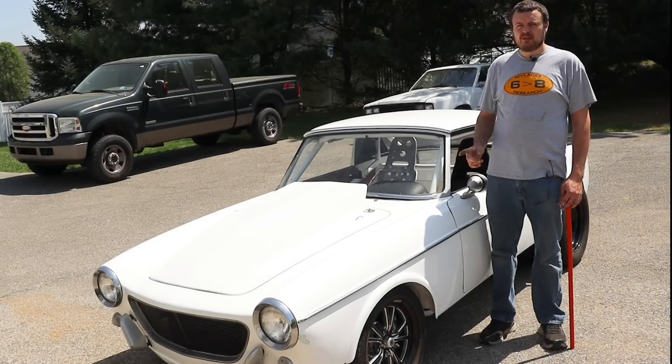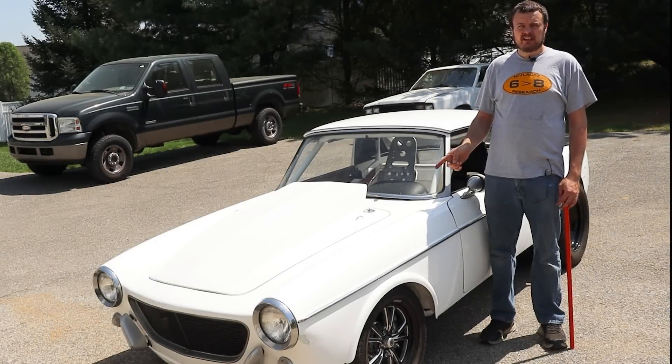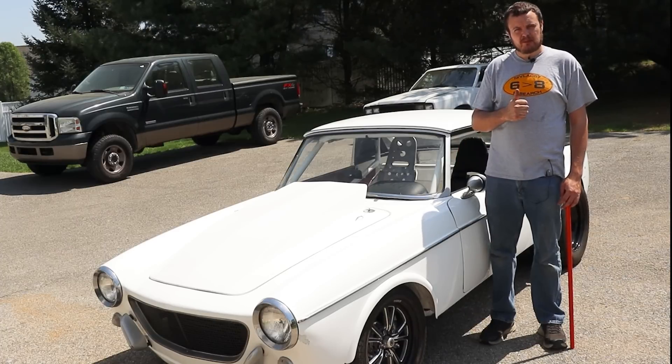Hey guys, you remember this car? Well, today we're going to bring it into the shop and install some upgrades.